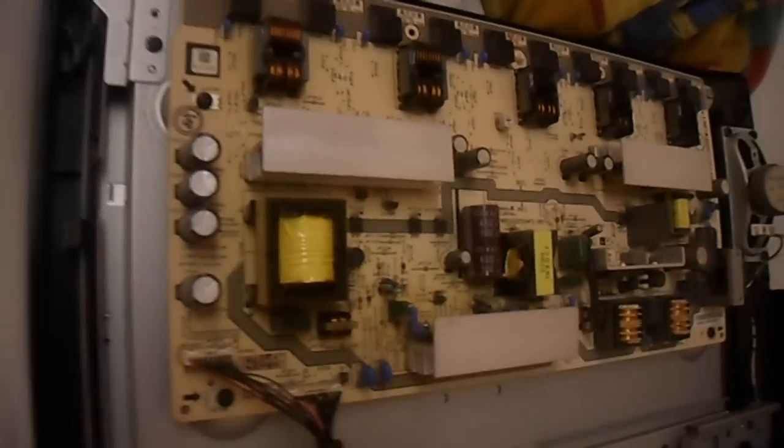Remove the board using the screws - make sure it's unplugged. This capacitor here can be lethal. Before working on it I'm going to do a little shorting across it - but it's dead, so that's good.